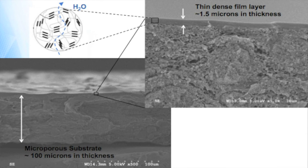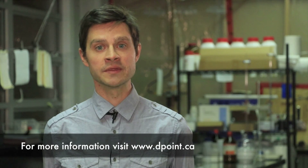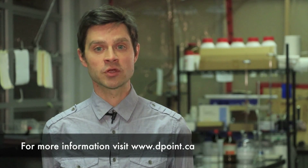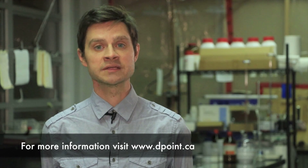We refer to this as selectivity. The dense, non-porous selective film layer in the D-Point membrane, with its absence of pores, allows it to have 0% exhaust air transfer, as certified by AHRI 1060.